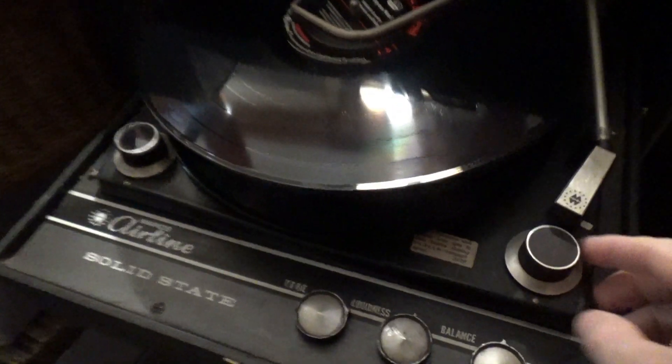When the record is over, the player drops the next record, and when that's over it drops the next one. I don't know how many you could stack — maybe four or five at one time. This record player doesn't work properly, which is why I have to toss it, but I wanted to document this before throwing it in the dump. We'll turn it on.